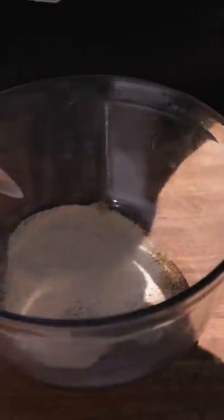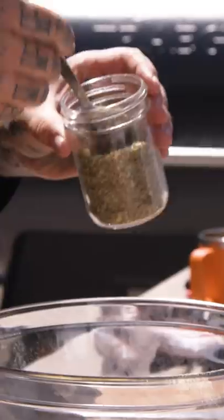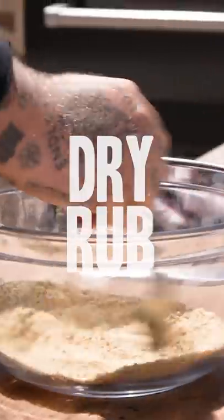One tablespoon of cumin. One tablespoon of onion powder. One tablespoon of garlic powder. One tablespoon of mustard powder. Half a tablespoon of oregano. Half a tablespoon of dried thyme. Half a tablespoon of dried pepperoncinis. Salt and pepper to taste. Dry rub.